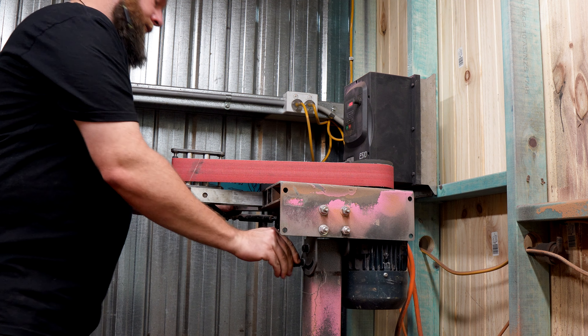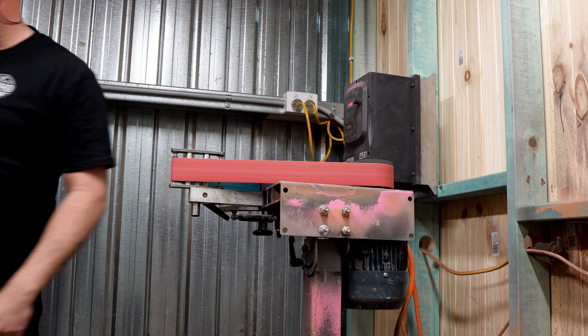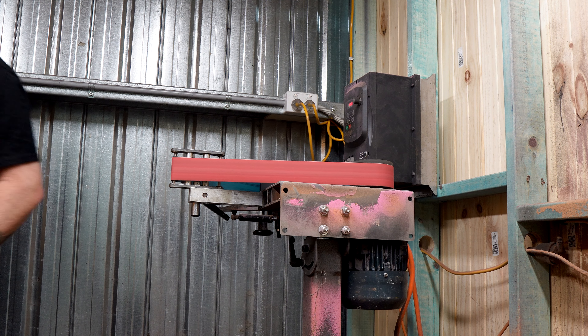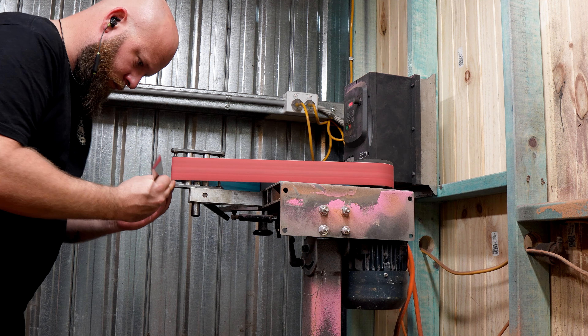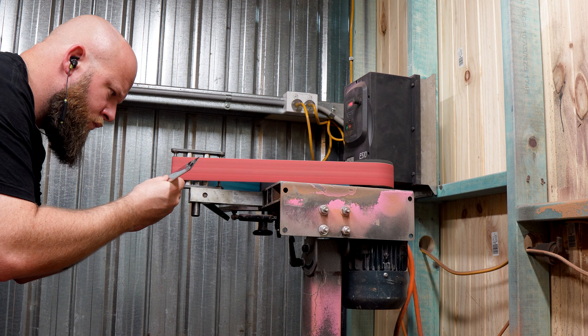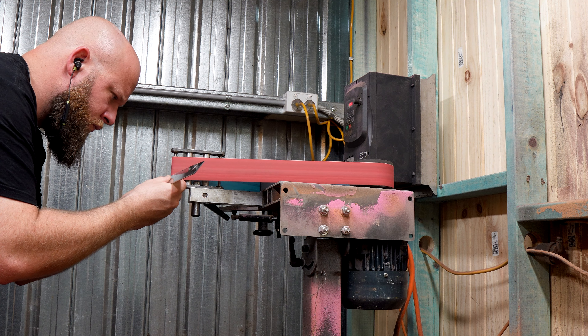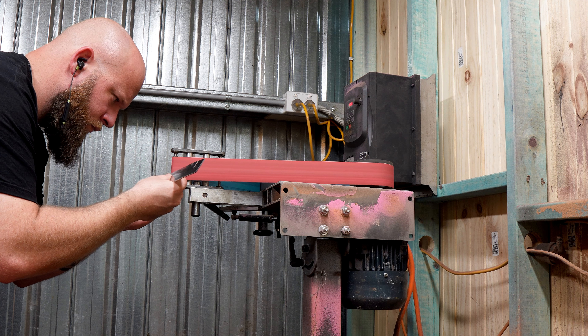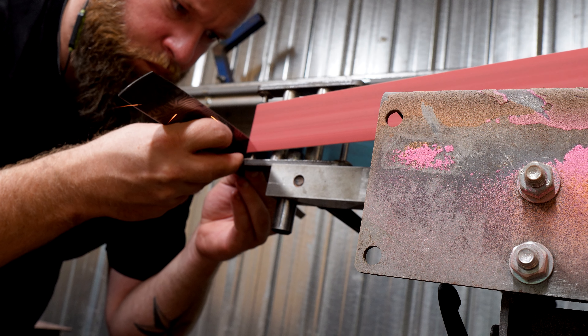And now for the step that will set this one apart — time for the serrations. Normally for this you would use a tilting work rest and lay the blade down on its side, then bring it up to the contact wheel to set your serrations. That's the right way to do it and if you have a tilting work rest you should definitely use it. I seem to have misplaced mine and I'm feeling brave so I'm going to have a shot at free handing them. I've made a fair few serrated blades over the years so I'm feeling okay about this one.